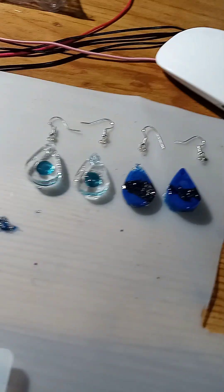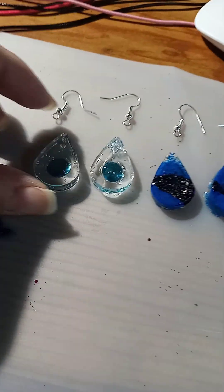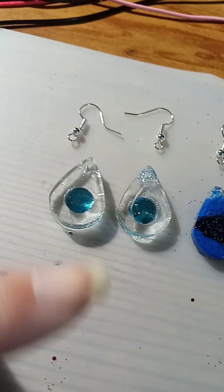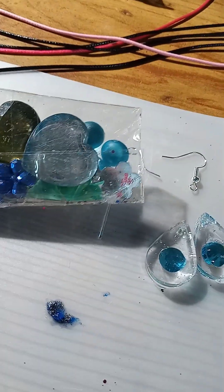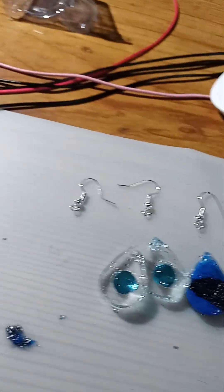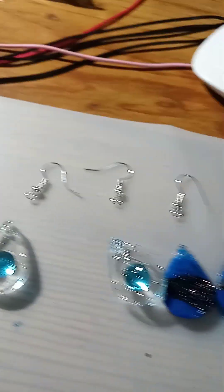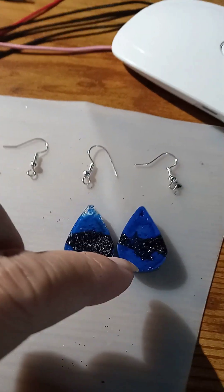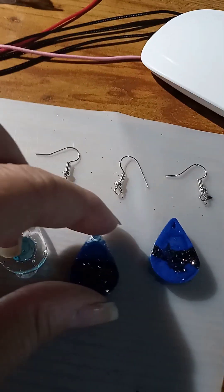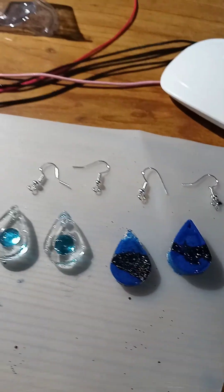Okay guys, this is what I have so far — just curious to see what you think. They're still drying a little bit, but I put two beads in these here — two smaller beads that were in this pack, that I had at the house anyway. But we have these two, and like I said, I'm still waiting for them to dry before I put the hooks on. And then I made these two — that one and that one. My first set of earrings! Yay! Let me know what y'all think.